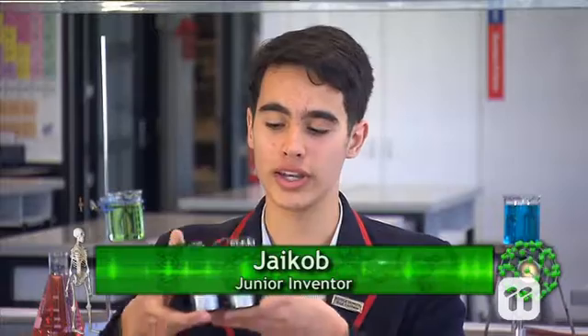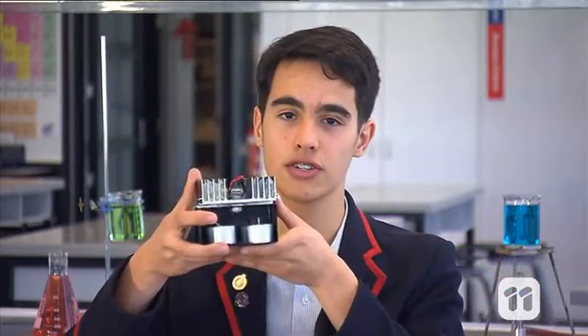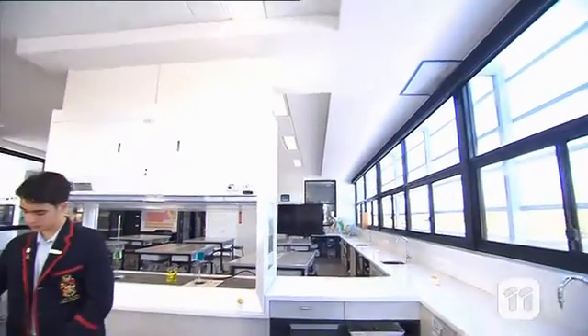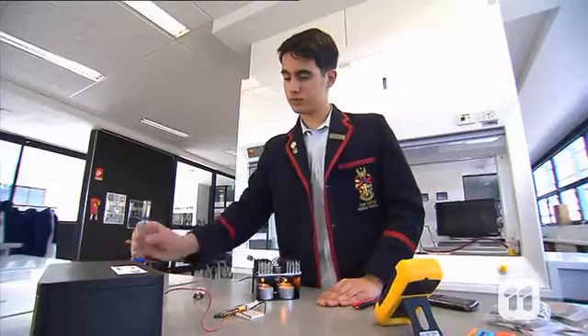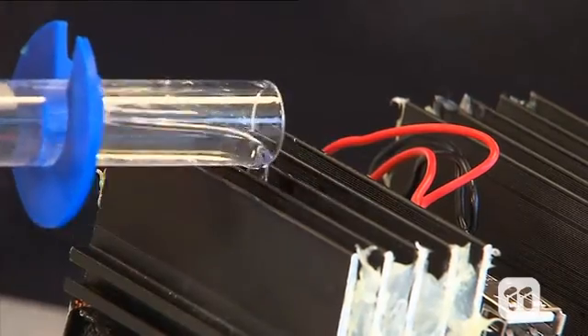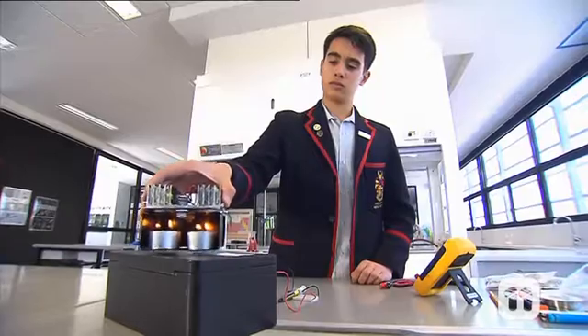Hi, I'm Jacob and I'm here today to tell you all about my award-winning thermoelectric battery invention. The aim of my project was to generate electricity using heat as an alternative form to regular power, and to show the efficiency of this battery by charging a mobile phone.